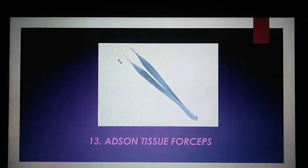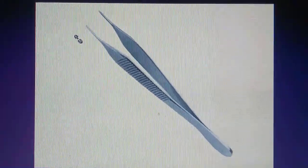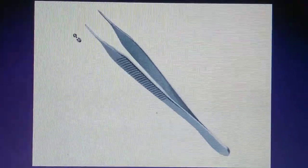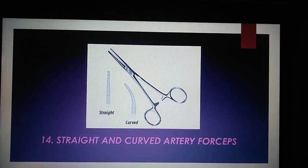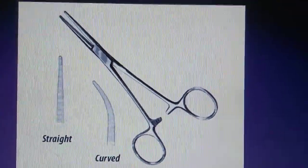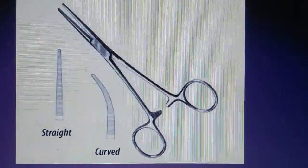Addison Tissue Forceps are used for holding and manipulating delicate tissues. Straight and curved artery forceps are used as a hemostatic agent to cease blood flow in vessels. They may also be used to grab and maneuver delicate tissues.